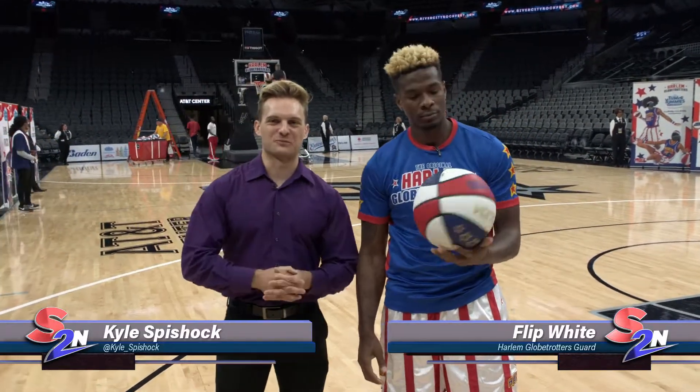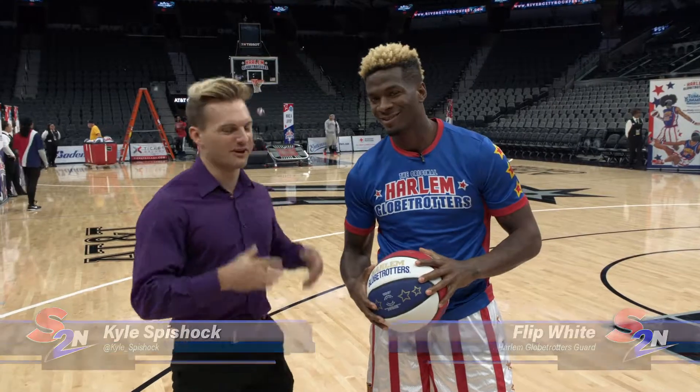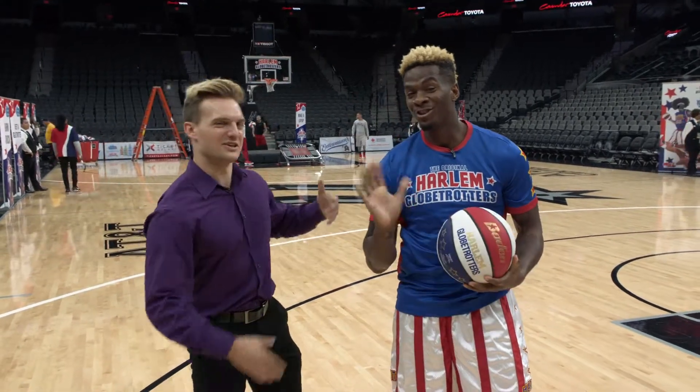Kyle Spieshock, Sports Tonight, here with Flip, my favorite Harlem Globetrotter. He's going to show us a couple of tricks.